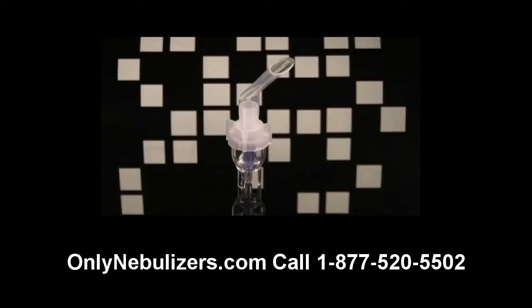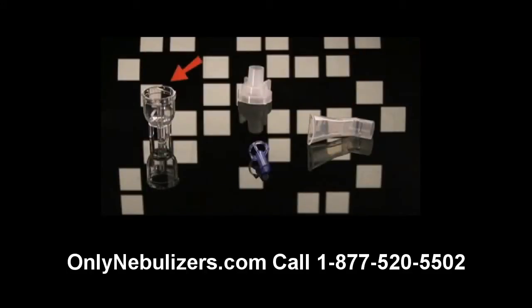Your nebulizer consists of a mouthpiece, medication cup, nebulizer cap, baffle, and tubing.